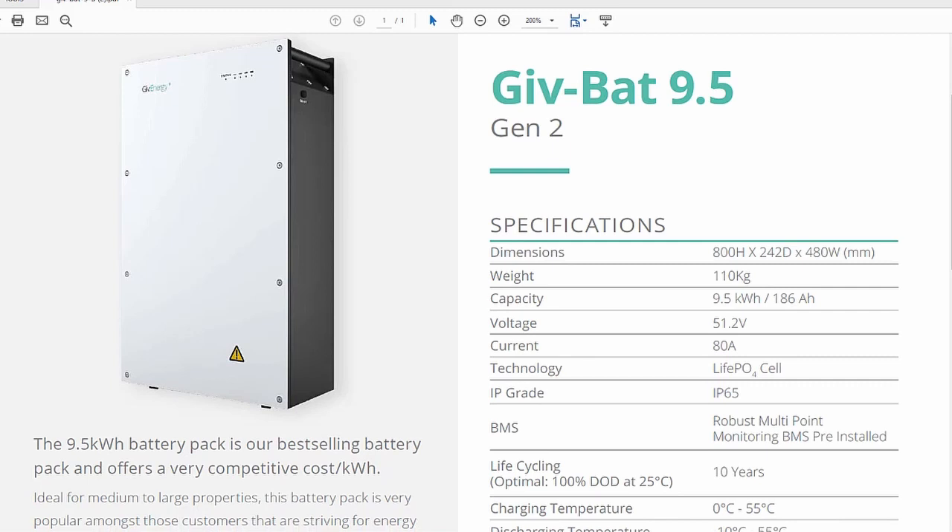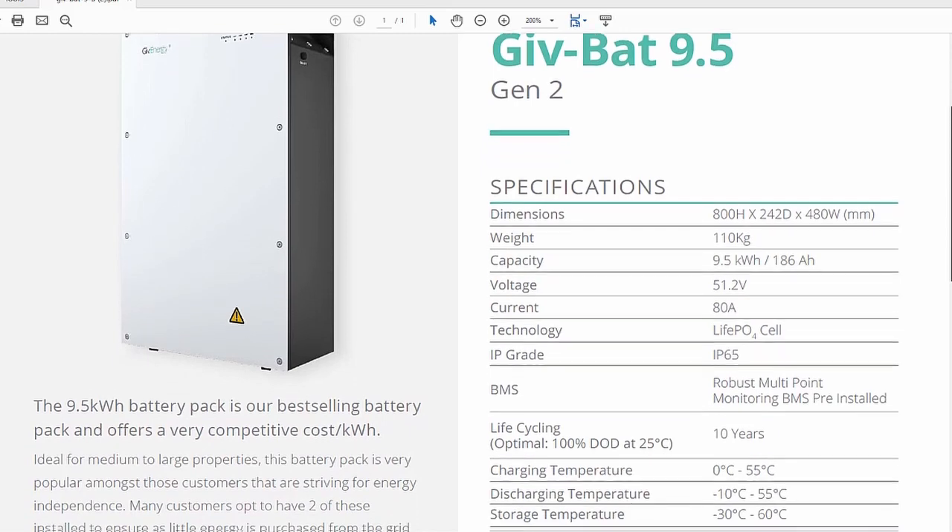If we look at the datasheet for the 9.5kWh battery, we can see the specs in greater detail. It's quite a big battery — 800mm high by 242mm deep and 480mm wide, weighing in at 110kg. It's quite heavy, but I also think it looks really smart and the install looks quite neat on a wall, just like it is here in my garage.